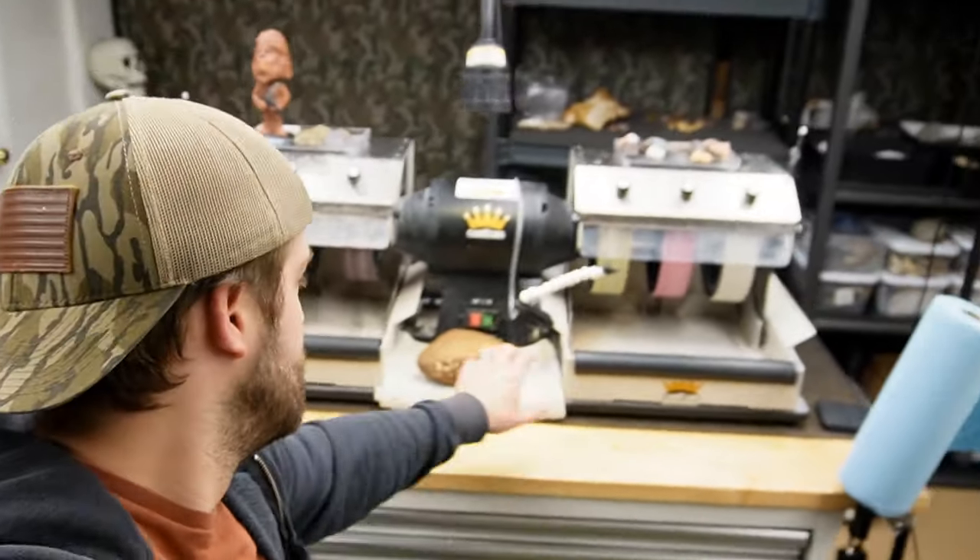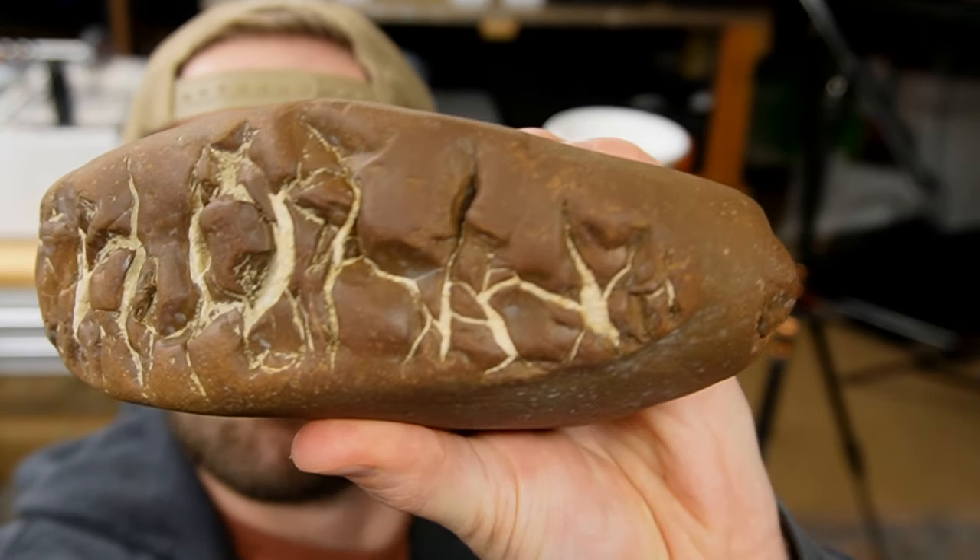In this video I'm going to be cutting open a bunch of lightning stone. Lightning stone is a nickname for septarian and this stuff is really really cool. So let's get to cutting and find some lightning.